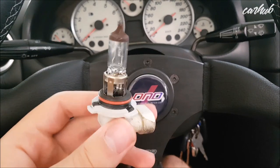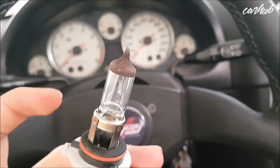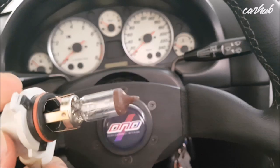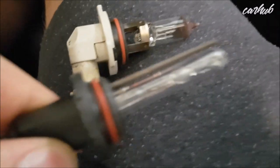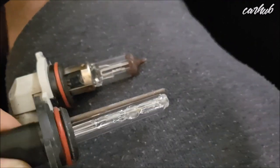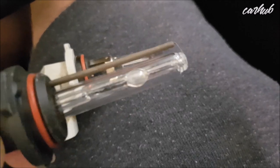Before reviewing the LED bulbs, let's talk about how halogen, xenon, and LED bulbs work and compare to each other. The stock halogen bulb gets power through the base, heats up, and spreads light in a 360-degree angle. It has a small cap on the front to avoid dazzling other drivers. The HID or xenon bulb produces light from a small arc much further forward, meaning it produces light in a fundamentally different position.